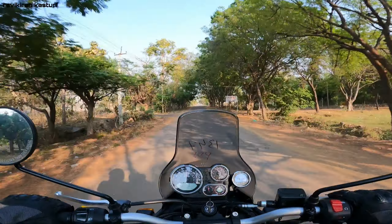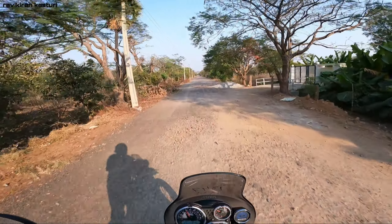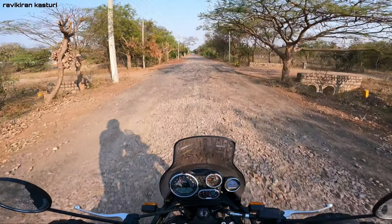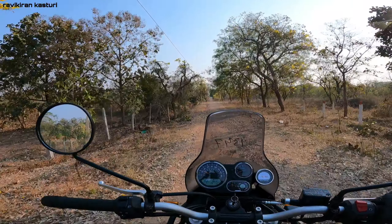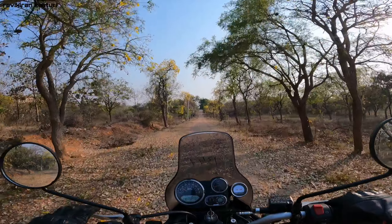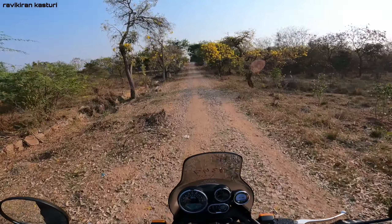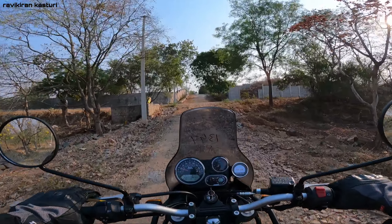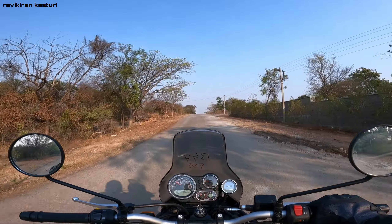This bike has long travel suspension, making it suitable for long roads as an adventure tourer. The suspension at the front is telescopic with 41mm forks and 200mm of travel, and at the rear it has a monoshock setup.